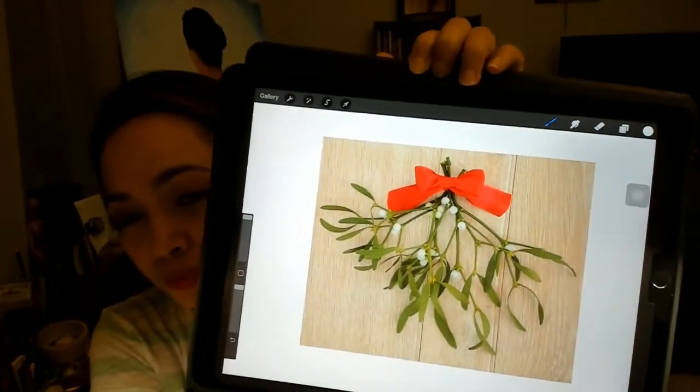Today we'll do the mistletoe. All the lives from now until December will be about Christmas — different kinds of Christmas stuff. I'll be using this as my reference. It's not too thick so it won't be too difficult to work with. We'll do this simply; we won't follow the photo exactly — it'll just be our inspiration. When you paint from a reference, don't feel like you have to do exactly what you see. You can interpret it your own way.